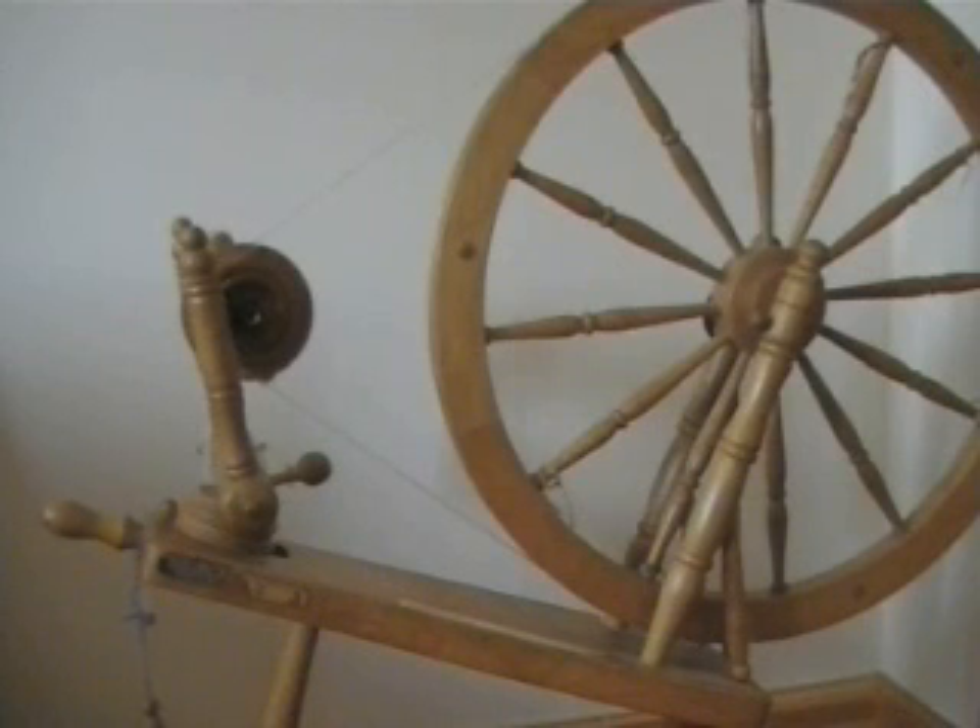Today we're going to have a look at the spinning wheel and how it works. A lot of people take up spinning and they're not very sure on how the whole thing is set up and how the tension works. This wheel is a modern wheel but based on an old design. It's called a Saxony wheel and it's what's called a Scotch tension or single drive wheel. I'm going to show you the various parts of the wheel and what their function is.